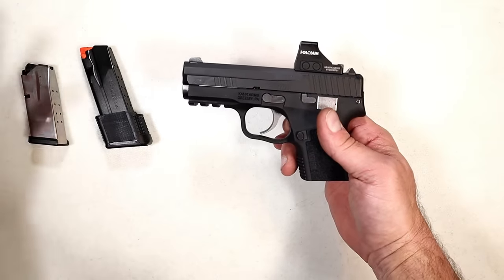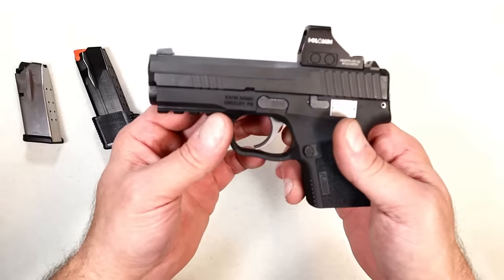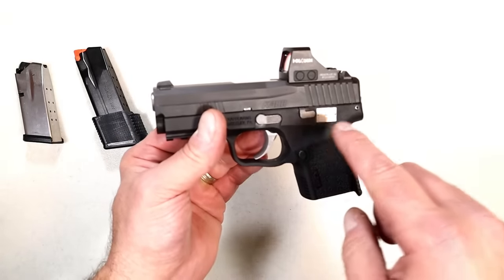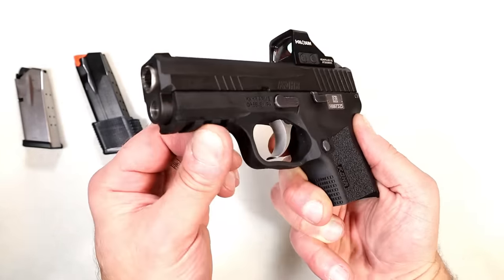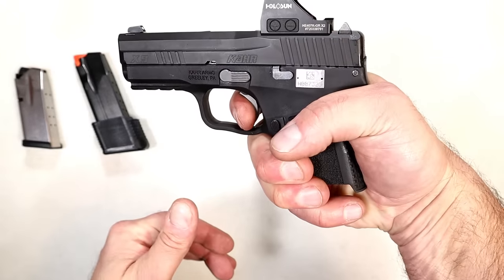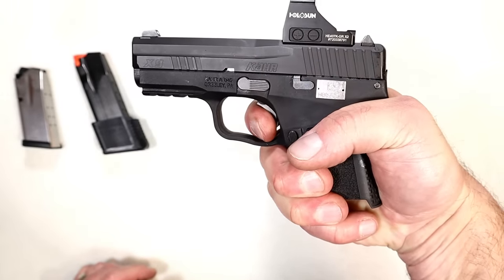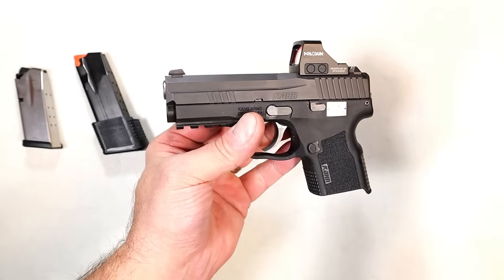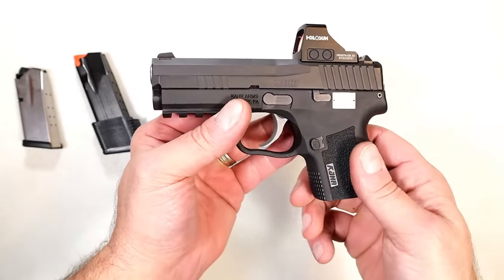The mags are very interchangeable — the P365 mag, the Hellcat mag, along with the CAR mag we can expect. But also what makes the X9 very different, and CAR fans I think are going to enjoy this: we have a familiar CAR trigger. It is smooth, it is crisp, and it has a double action trigger pull. CAR will also have a shorter and lighter trigger, and they will be interchangeable.